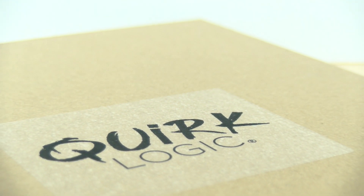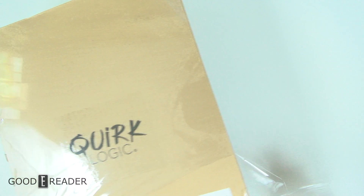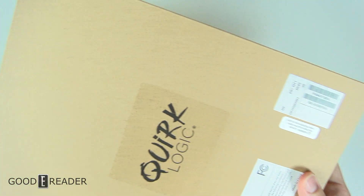So what we're going to do is open this up together on camera. I have never opened this up, never even seen this device. It just got sent to us very recently by QuirkLogic — thank you guys very much for supplying us with this review sample to check out.